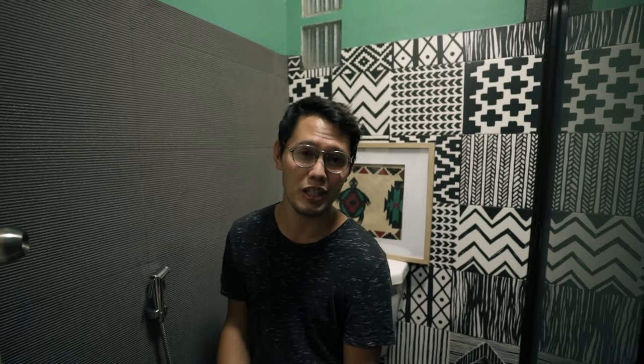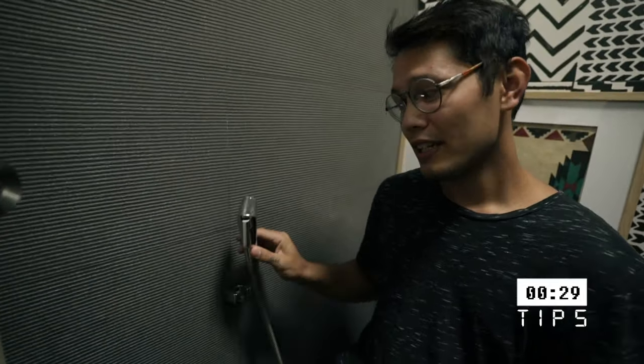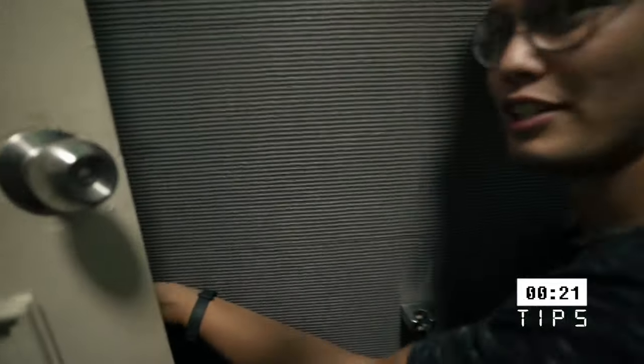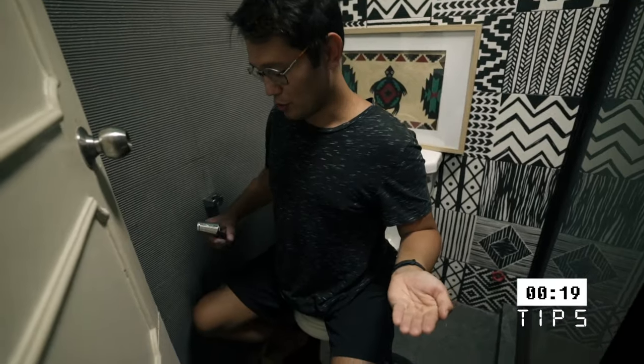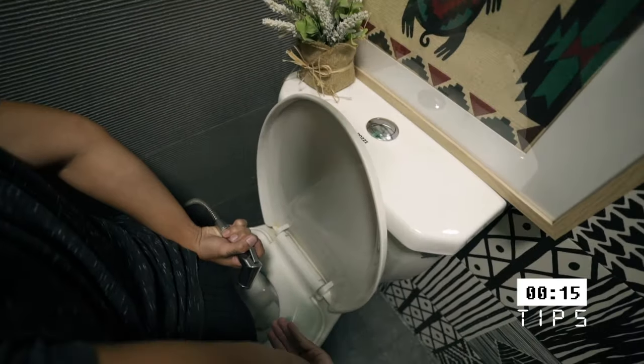This is how I wash my butt, at least. So here we have a bidet that squirts water. After I've finished my business, I will collect soap with my left hand — there's a dispenser here. What I will do is use the bidet and spray back here, and at the same time I'll be washing with the soap with my left hand. That way it'll get everything squeaky clean, and then I'll rinse off.